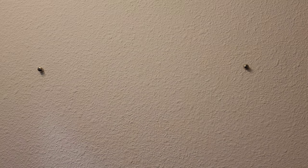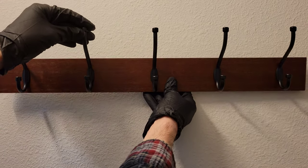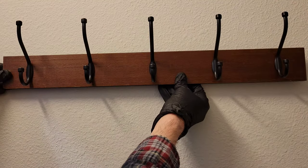For me, this is not what I want. I'm worried that over time, the weight of the coats is just going to pull this straight off the wall. So unfortunately in this circumstance, this is not the right coat hanger for me.